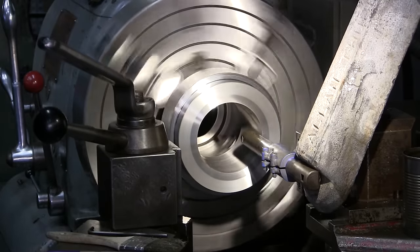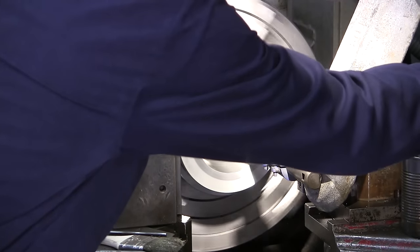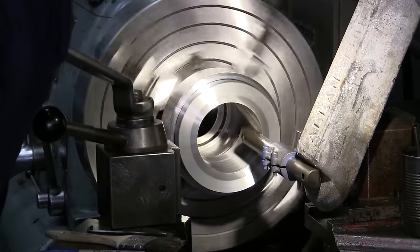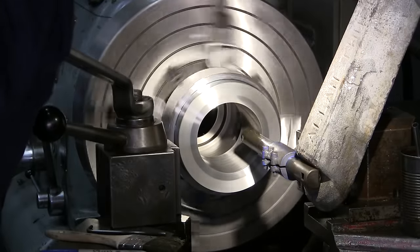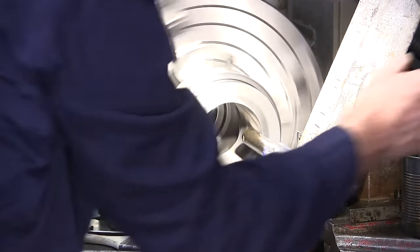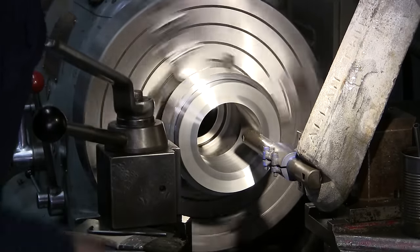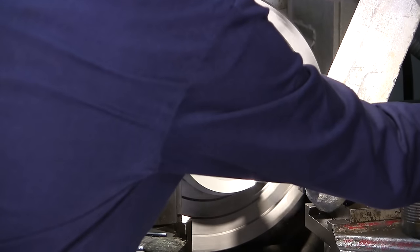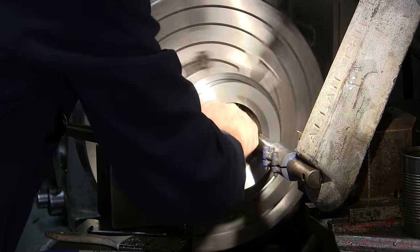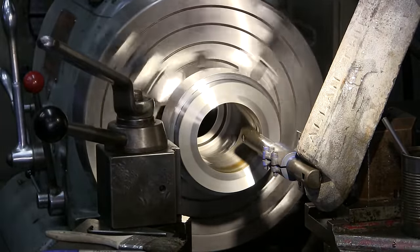We're going to come out a couple thousandths just under where we were and see — that's just barely rubbing. There's one under what we took. The spring cut will be almost two thousandths, and whatever it is, it is — we're going to consider it good.